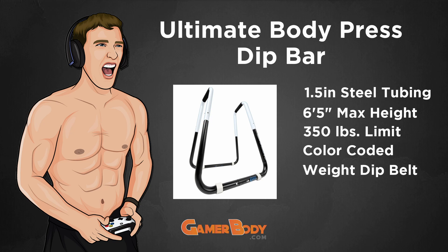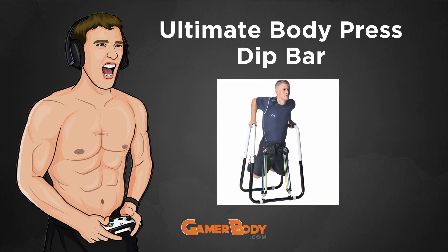You can purchase a weight dip belt and attach bands to it in order to increase resistance. You could also use your own weighted belt. You can buy a separate piece that attaches to the bottom of the Dip Bar Station, with bands that attach to your belt to increase the resistance.